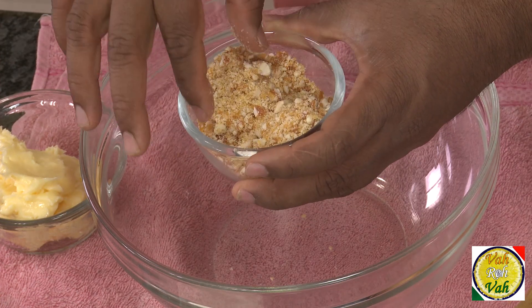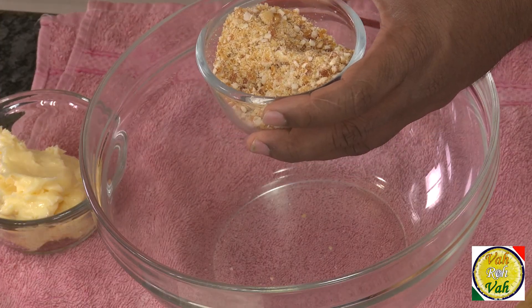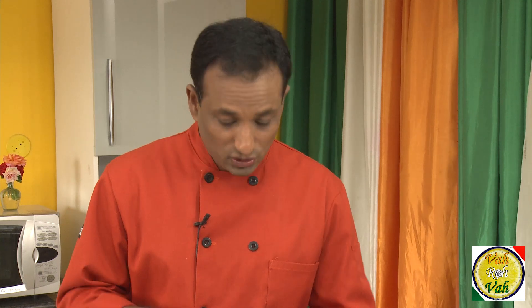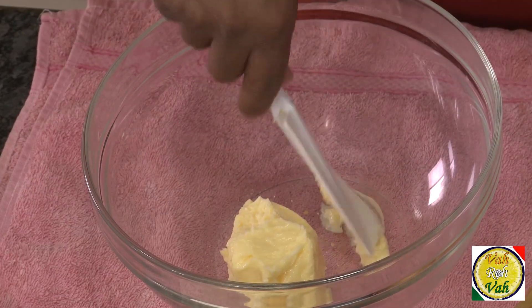For making this muffin we need coarsely crushed praline, or chikki — they're the same thing. I have used cashew nuts to make my chikki. I'm providing the link of how to make chikki in the description. I made mine with peanuts, but you can make it with cashew nuts when you're making it for muffins.